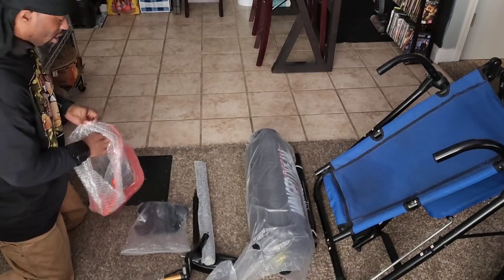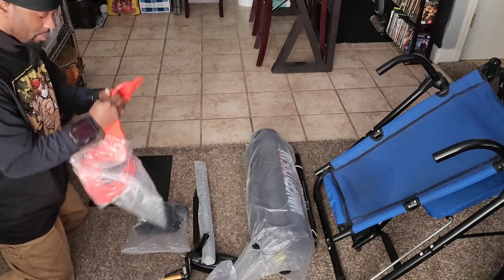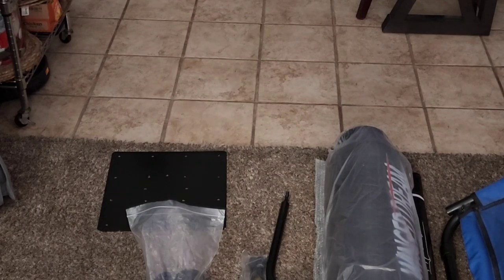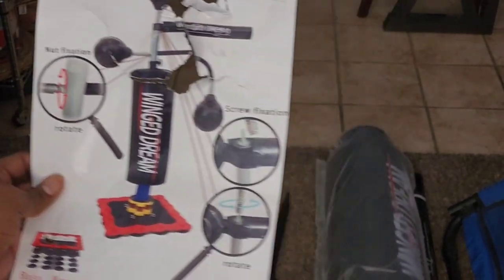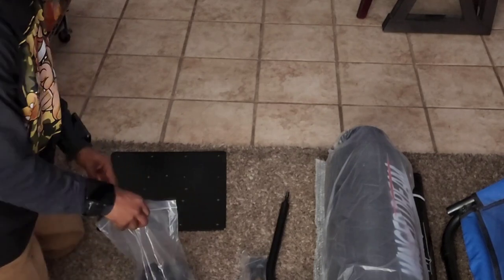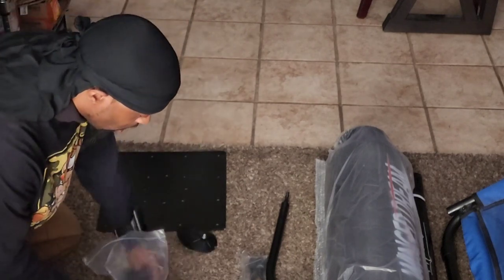Let's see if we can put this bad boy together with no instructions. Now, because it's a boxing bag that didn't come with instructions, I gotta do it the old-fashioned way — by looking at the picture and putting everything together. Hopefully I get everything nice, secure, and tightened. From the picture, it looks like you start with the base first, with the suction cups.